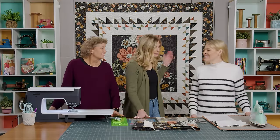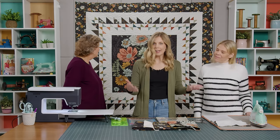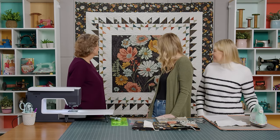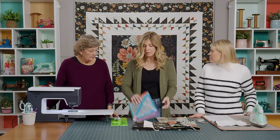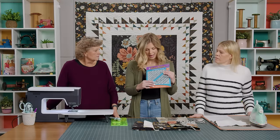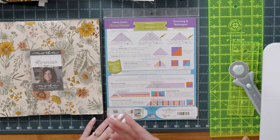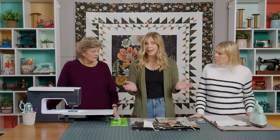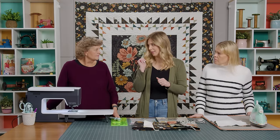This is my quilt — I called it Half Square Triangle Blooms. When you buy the Clearly Perfect Slotted Trimmer it comes with two sizes: whole measurements and half measurements. On the back it gives you some great tips and tricks of what you can do. I'm going to start with just the basic half square triangle and we're going to make two different sizes of that to make this quilt.